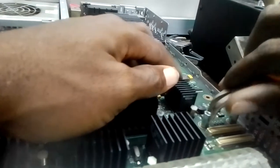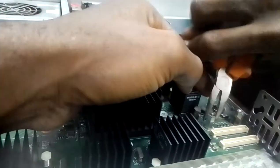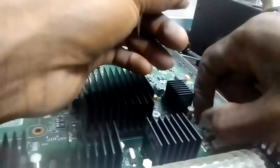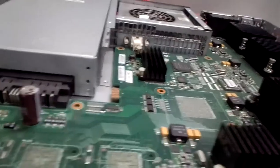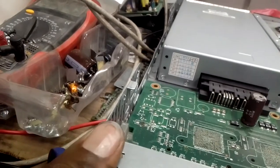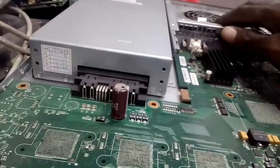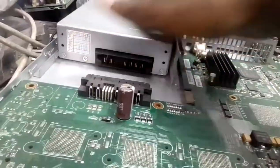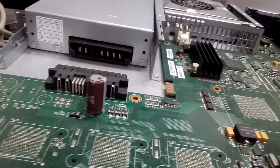I have to use my pliers to make it loose. Also, this power connector is attached to this board, and the fan is also attached to the board. Without removing them the board cannot come out. You have to push it and slide it backwards away from the board, then lift it.